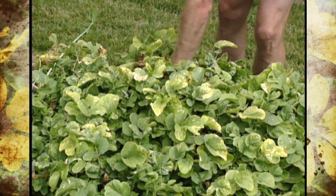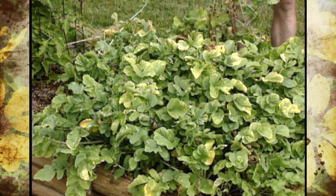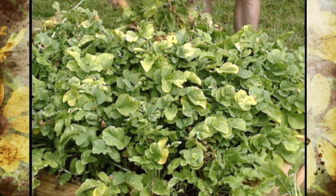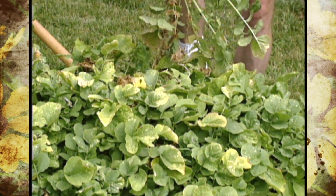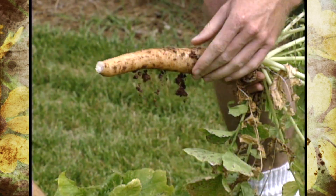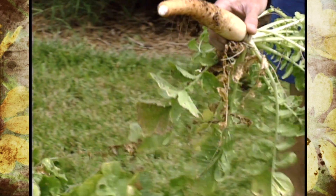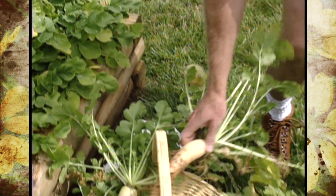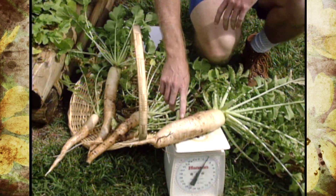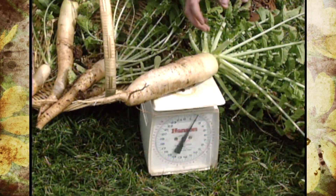Daikon is grown in cooler parts of the climate. If you think about radishes, you can plant them about the same time — a spring crop usually around February or March, which is when we planted these, or again in the fall. Most that are harvested commercially, they like them to get up to about 20 pounds. This one, if you look at the scale, only weighs about two pounds.